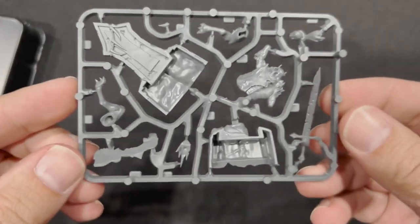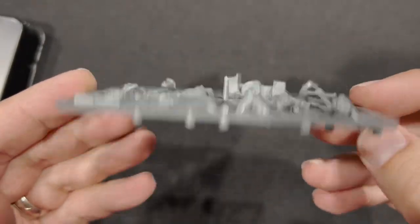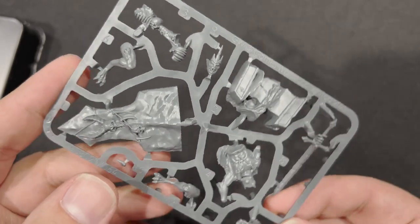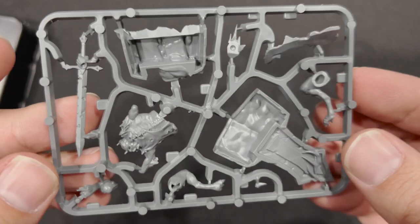So with that, let's go ahead and look at the sprue here. I know a lot of people out there are like, oh man, I hope they get new miniatures — their miniatures are so old. But this guy is just fantastic, by the way. Very beautiful.